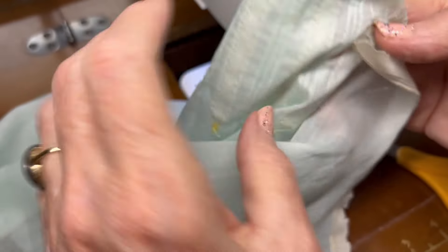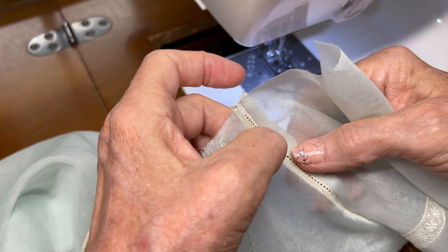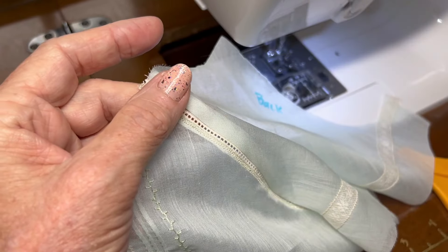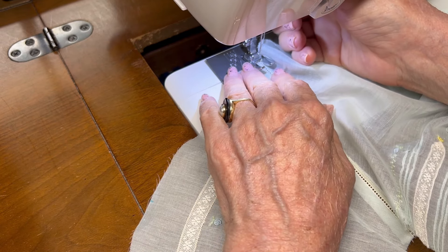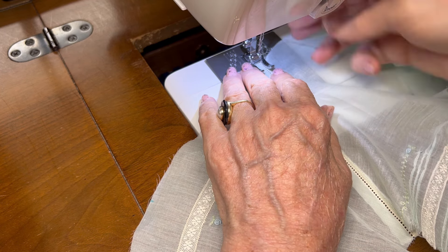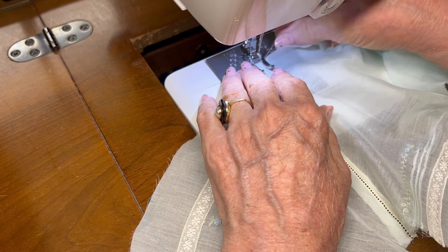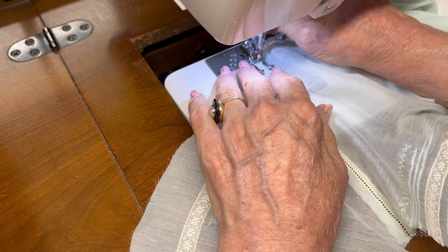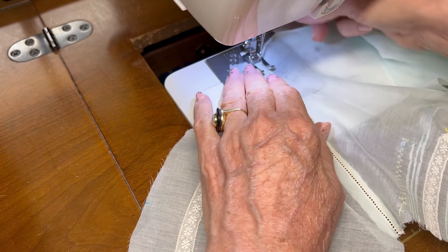Now let me go to the ironing board and press that seam toward the sleeve so that I can come back and zigzag next to the entredeux. I've got that seam pressed toward the sleeve, so let me set my machine to a zigzag. I'm going to zigzag immediately to the left of the entredeux ladder, and this stabilizes that seam.